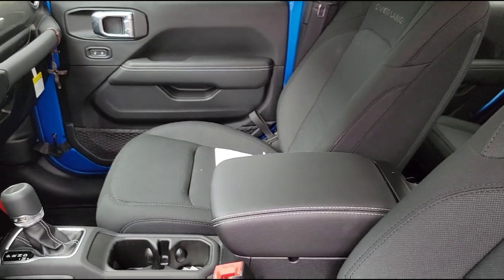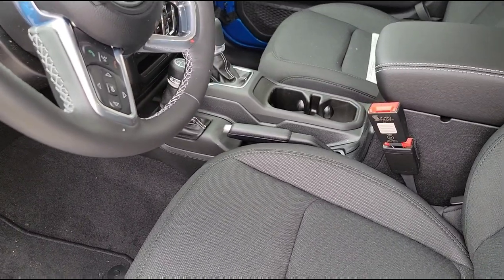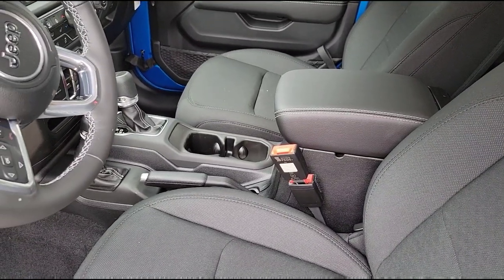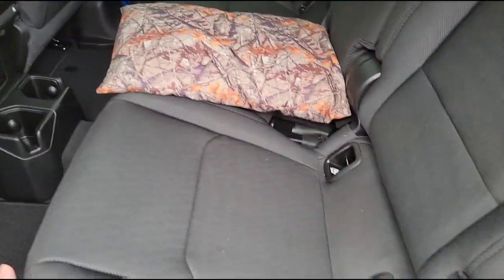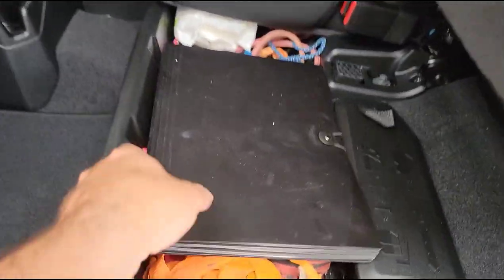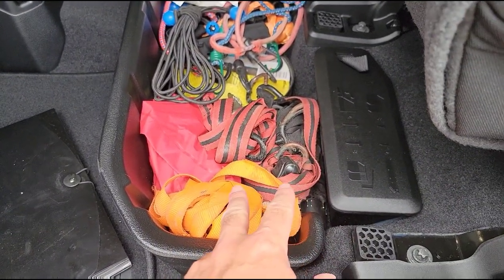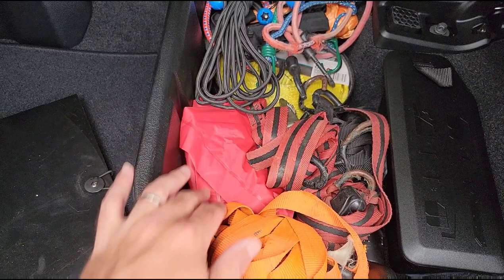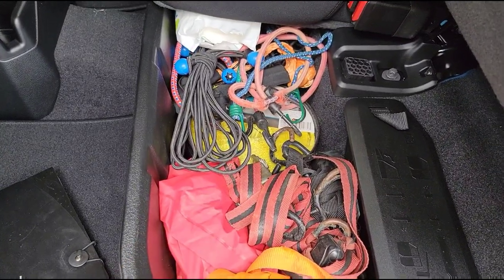So I got all this administrative stuff done. Switching from the Ram gave me a good excuse to clean up all my junk from the console — there are so many storage areas and cubby holes in the Ram that you end up accumulating massive amounts of stuff. Back here is where the biggest difference is as far as space goes. I paired it down to my ratchet straps for hauling and towing, some bungee cords, a rain poncho in case I get stuck in a storm and have to do something on the side of the road, a tow strap, and just some emergency items.